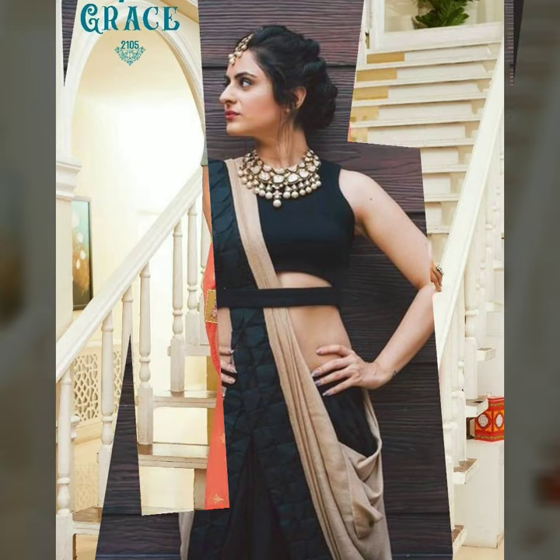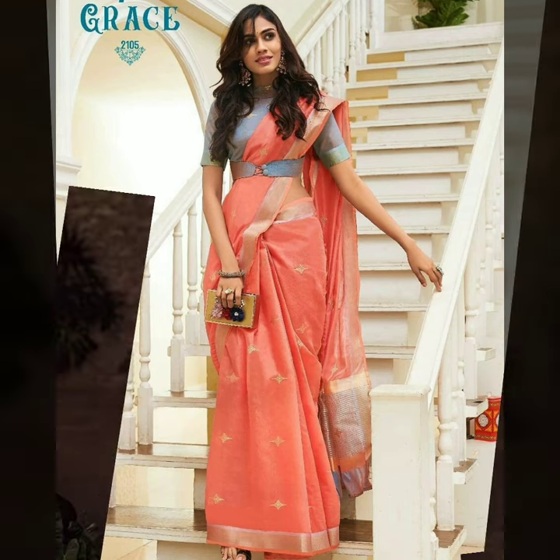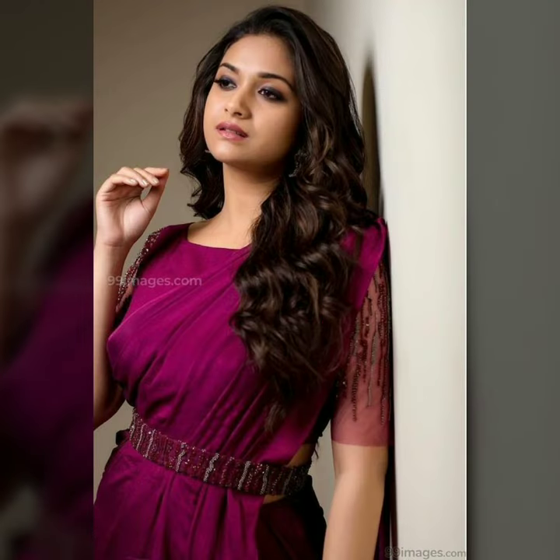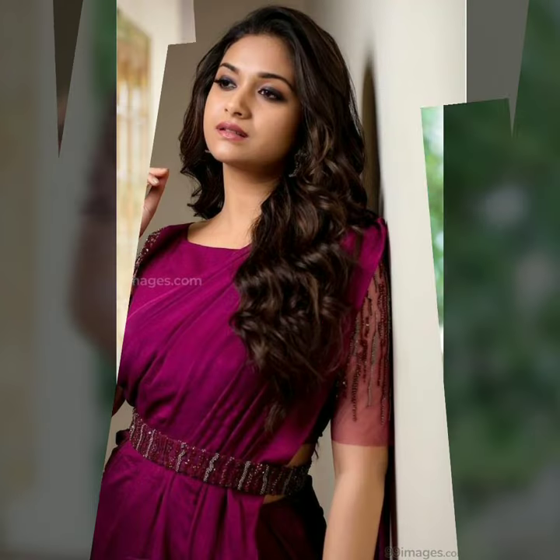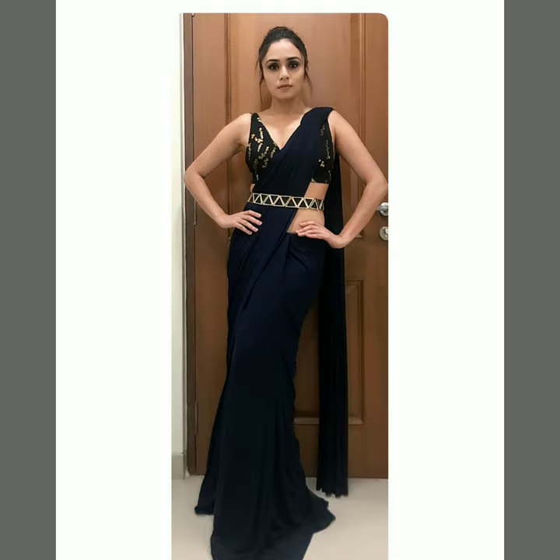If you put a belt with this blouse, you will clip it on your waist. If you have a pear shape body, it will look very nice and beautiful. So, try this trick where you pair a waist belt with your saree.